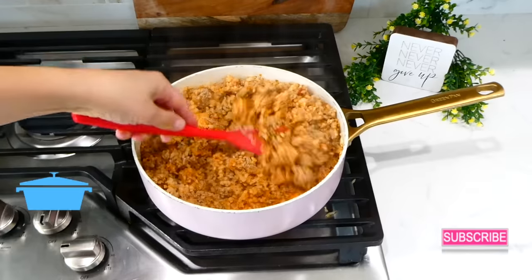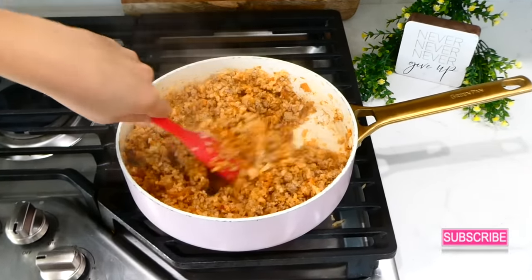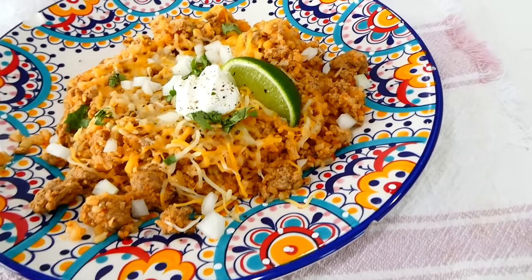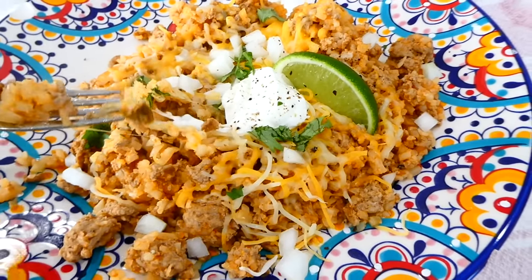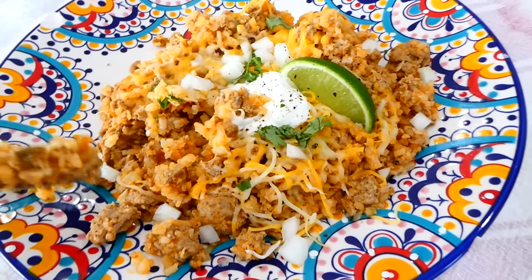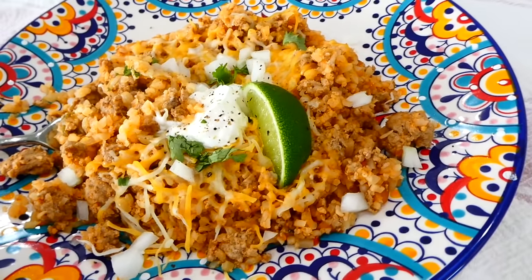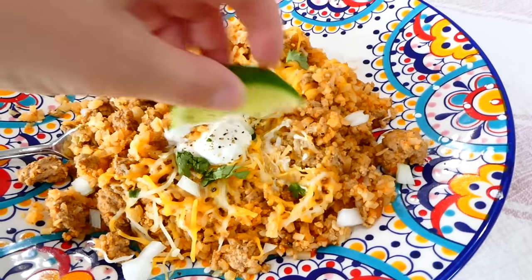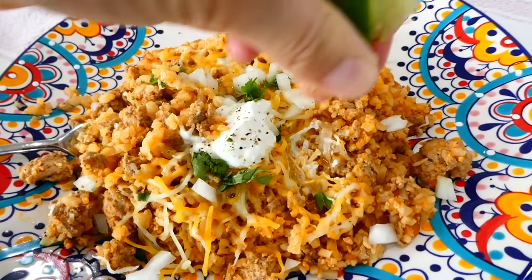After everything is cooked through you can serve this up. We topped ours with a little bit of shredded cheese, diced onion, cilantro, sour cream, and lime — but top yours with anything you enjoy. This meal comes together in absolutely no time at all. I love how it is a great lower-carb option and it really is super flavorful and delicious.